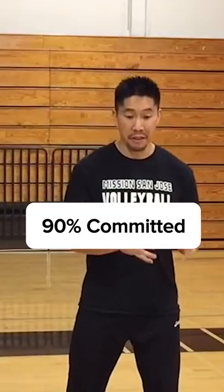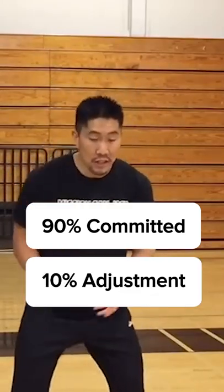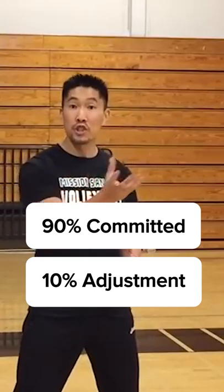90-10 means that I should be 90% committed to where I think the ball is going to land, and I also need to be 10% willing to adjust at the last second when the ball changes direction.